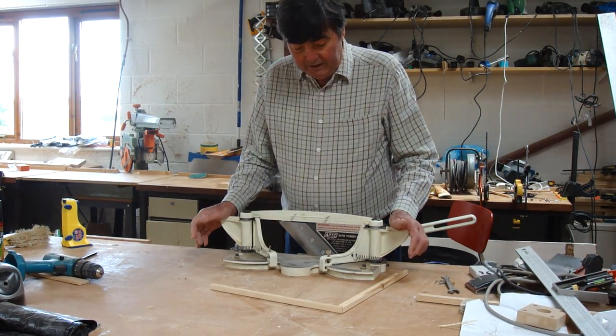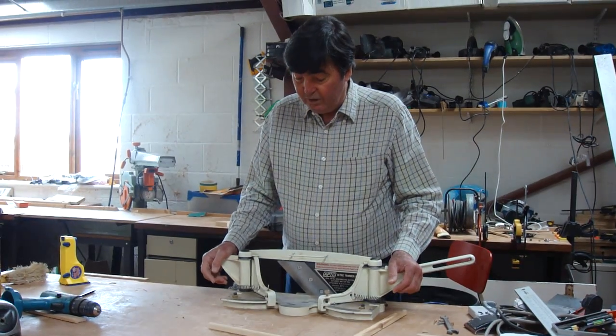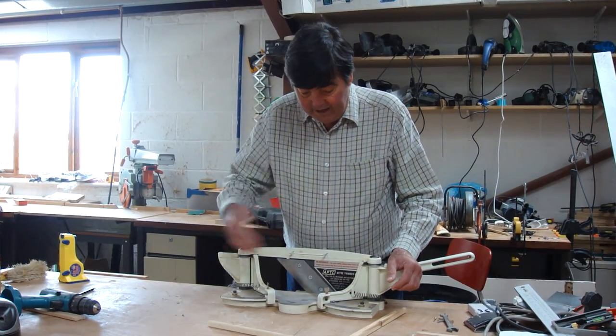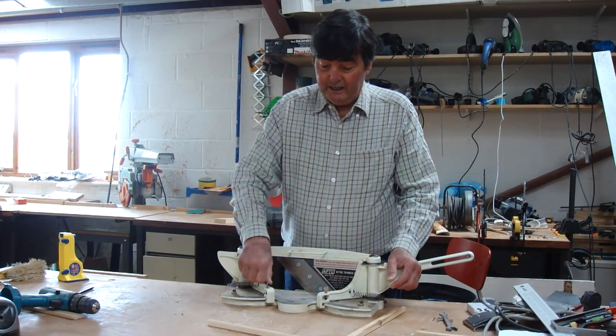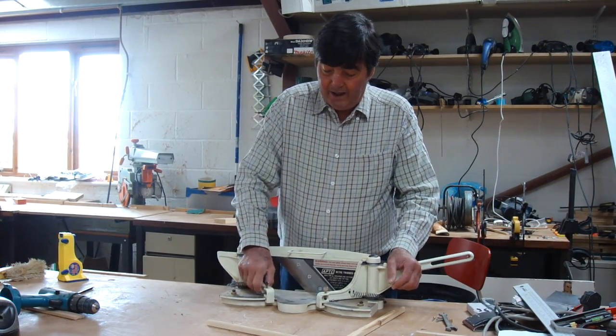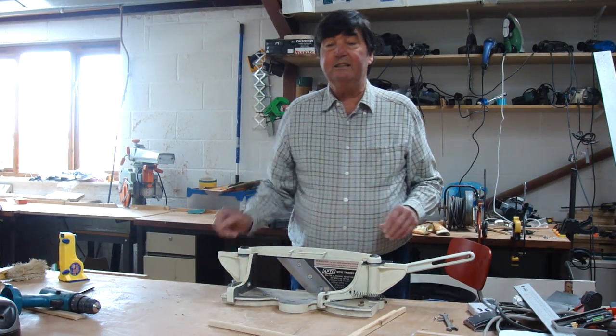This is a tool that actually came from Axminster. A friend of mine showed me his. These are extremely sharp knives. But you could just as easily, by moving there, make a 90 degree cut.